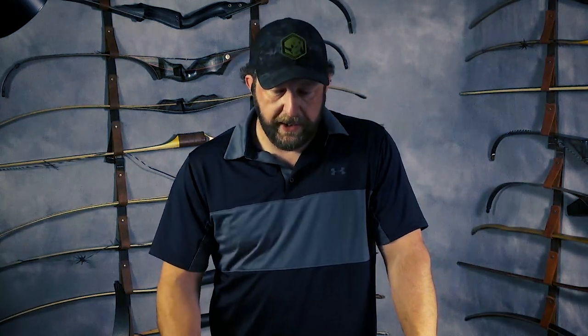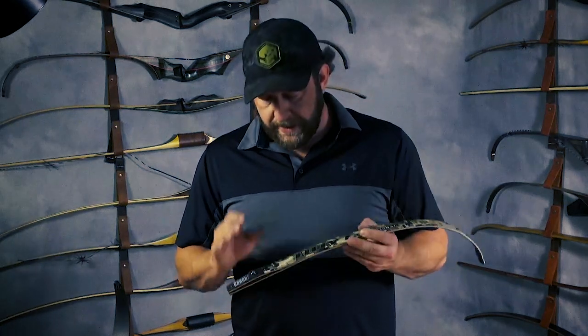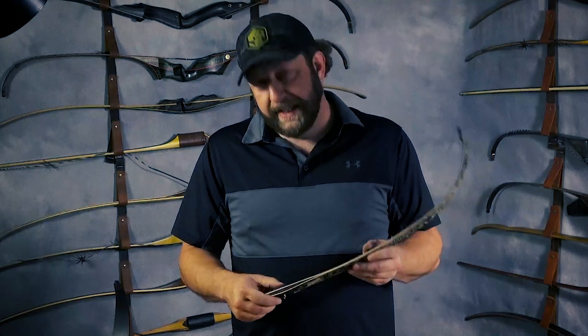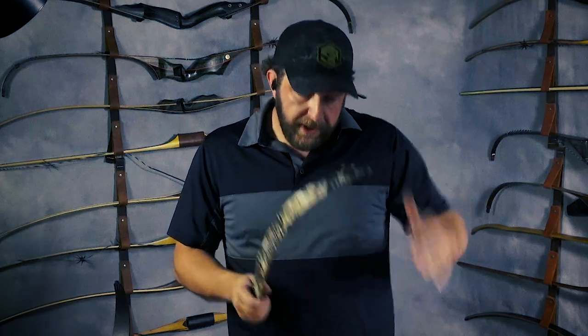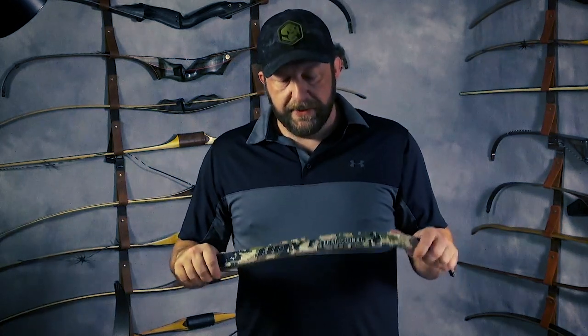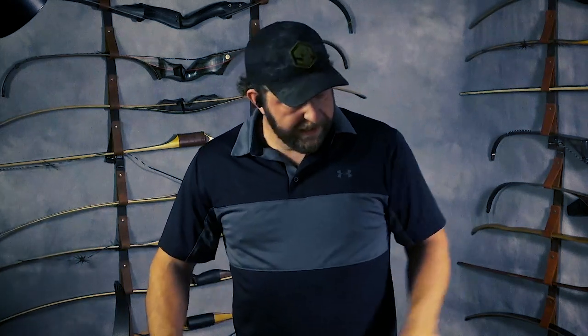It's one less pair of threads I have to put Loctite on. I'm of the opinion, if you buy reputable limbs — like the Hoyts I'm going to hunt with this year or the Moax from Backwoods Composites — and you put them on your riser and they're crooked, I'm sending them back. I didn't give them crooked money. I think crooked limbs are a defect. If you're buying a lot of used limbs, maybe you want lateral limb adjustment. But for the most part, I don't see limb alignment being an issue with new limbs from reputable retailers.